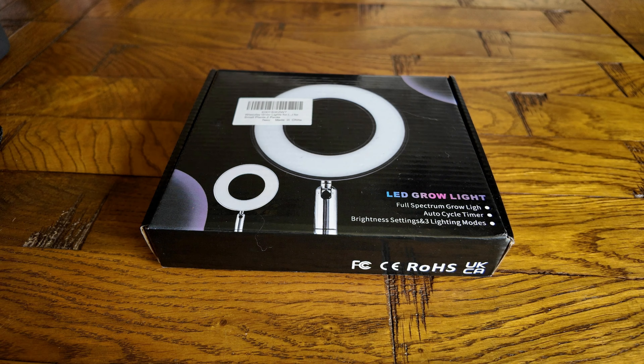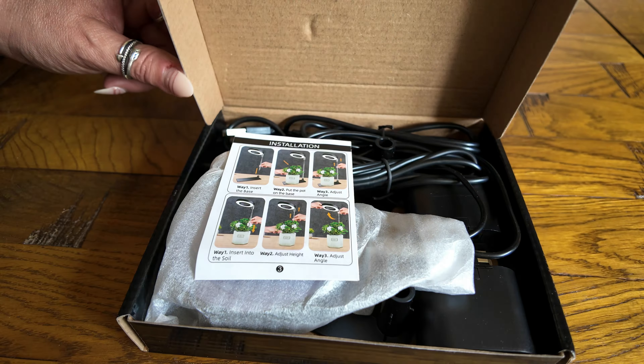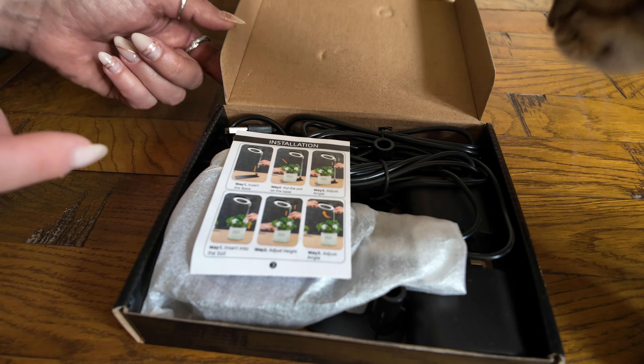Currently I have four grow lights at home for the terrariums, so it doesn't restrict where I have to place them, as trying to find somewhere within direct light can be a challenge. They are really easy to set up and come with instructions.